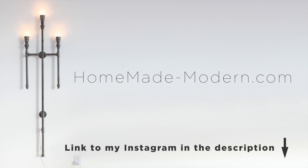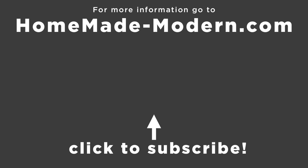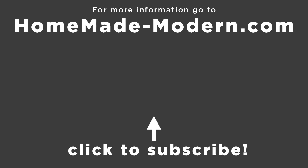For more detailed instructions check out my website, and if you want to see what I'm working on next, be sure to follow me on Instagram. Check out some of my other videos and be sure to subscribe to this channel if you haven't already. Thanks, bye!